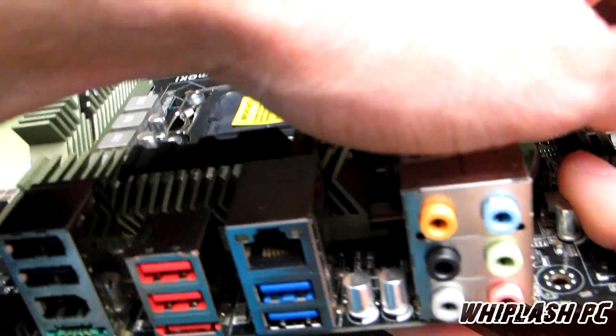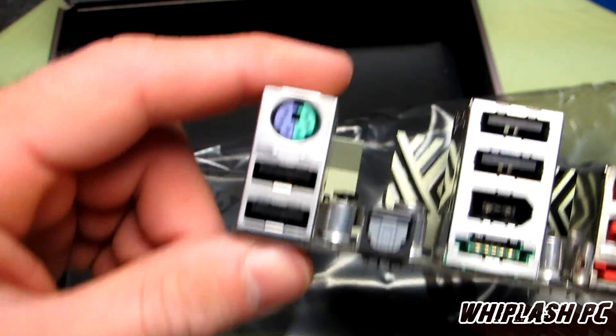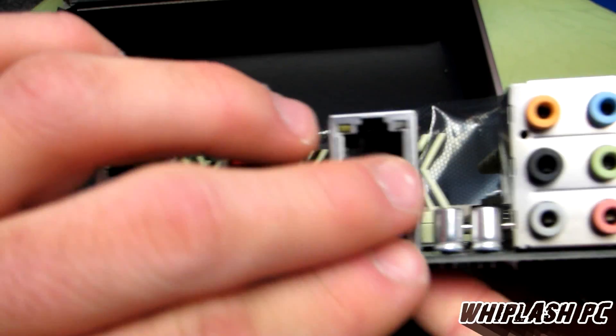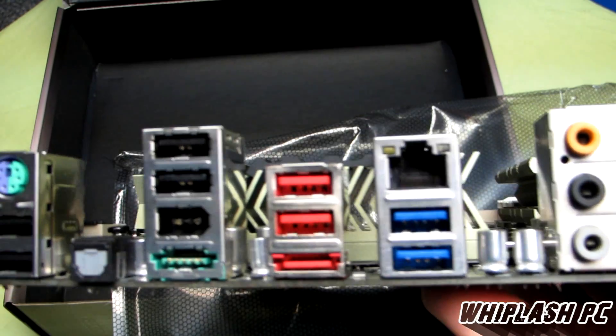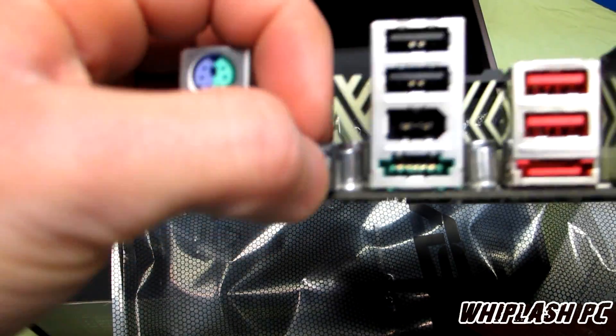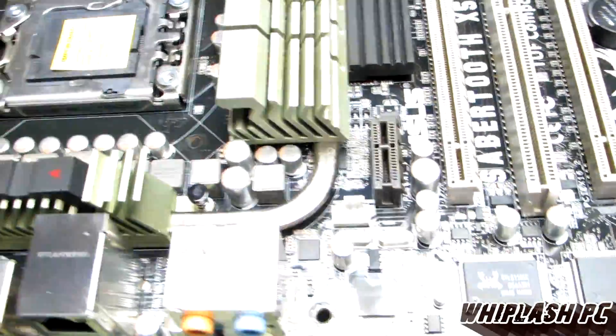This one also supports SLI and Crossfire. It has the standard PS/2 mouse port, and we have 6 USB 2.0 ports and 2 USB 3.0 ports. We have the optical sound port, firewire, and eSATA — and that's that.